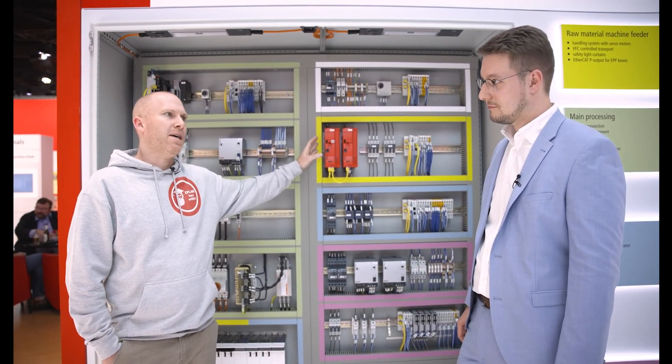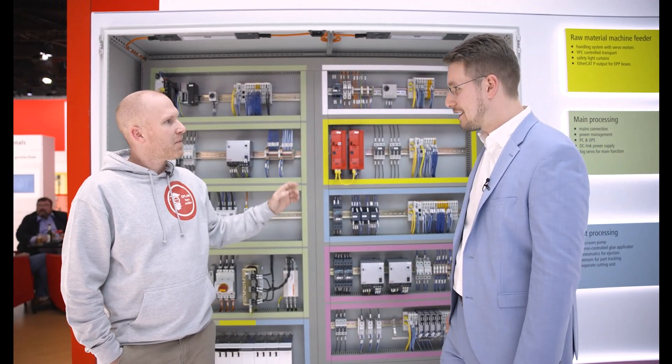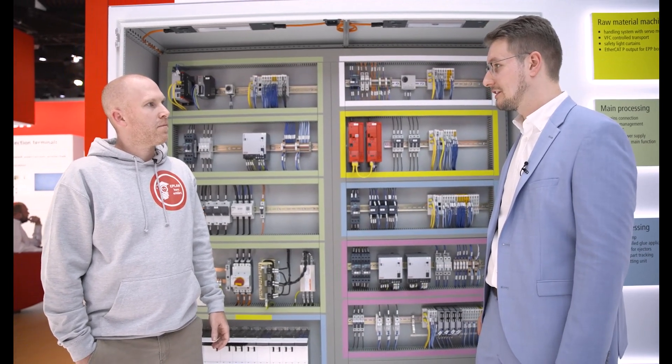What about frequency drives in terms of Bekoff — do you have frequency drives? Until now we haven't had any frequency drives, but with the MX system — and we can check that out in a minute — we also provide frequency drives for our applications.